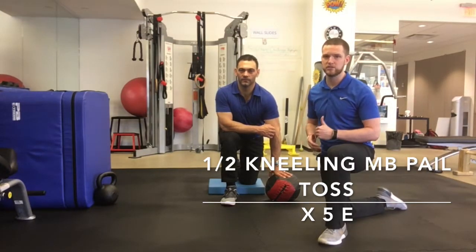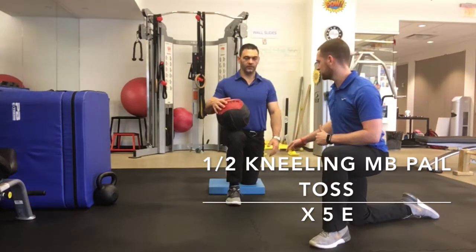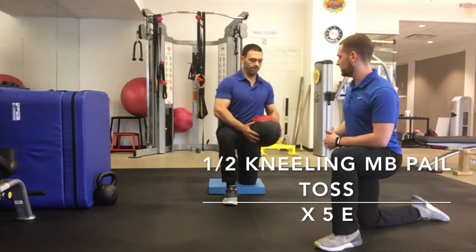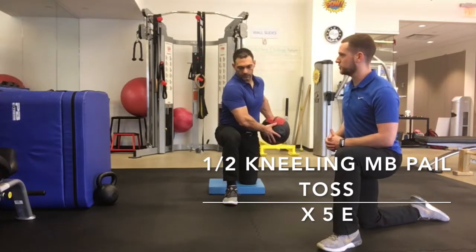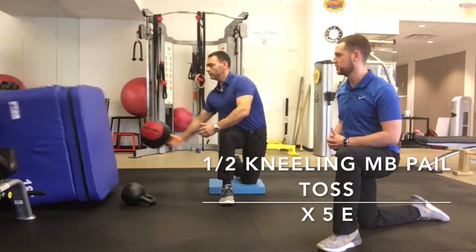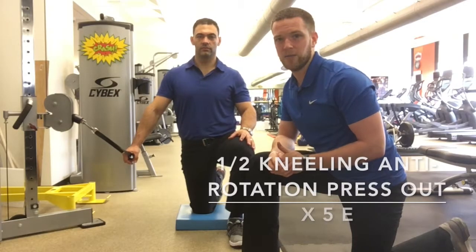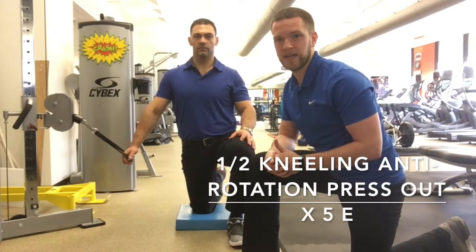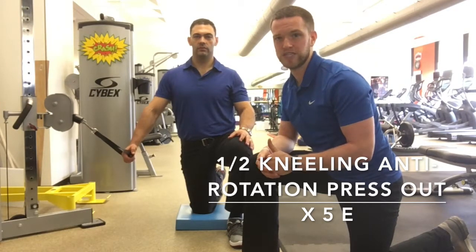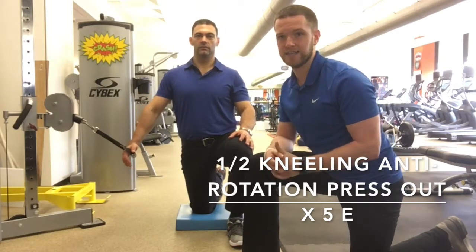One of the biggest things we hear is that people start to lose distance on their ball — that really means a loss of power. Here's how we're going to address that: through the medicine ball pale toss. Halen is going to start in the half kneeling position — one knee up, one knee down — with a good 90-degree angle at both knees. He starts with his arms long and the medicine ball by his back pocket. He's going to turn and rotate, throw that sucker as far as he can against the wall, just like he's throwing a bucket of water. Next, to work on core stability and specifically help prevent rotation — which actually helps you create more powerful rotation — is the half kneeling anti-rotation press out.